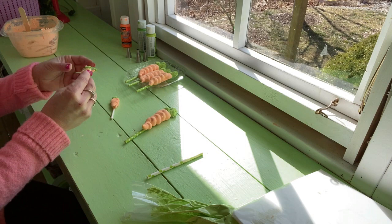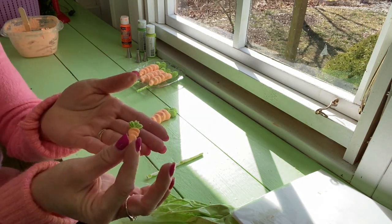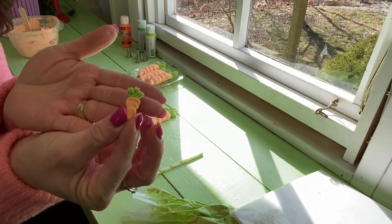I made a little one here, and I made all kinds of different sizes, and a tiny little one. This is great to put on your little petit fours for Easter.